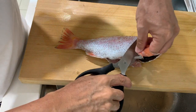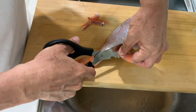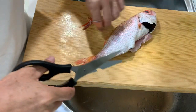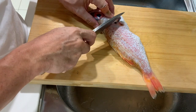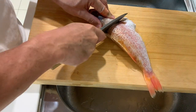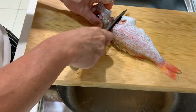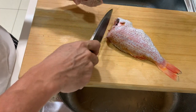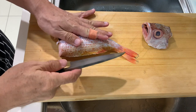First I like to cut off the fins. Next, remove the head. First I will fillet the fish.